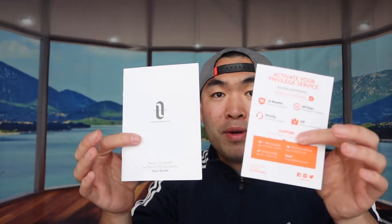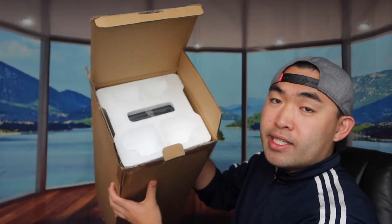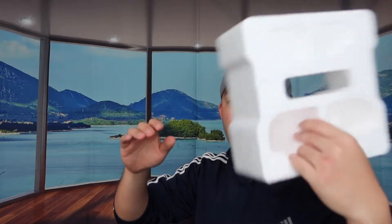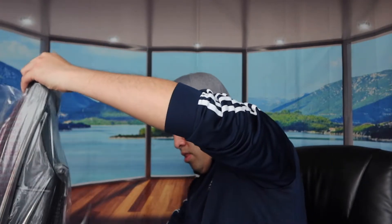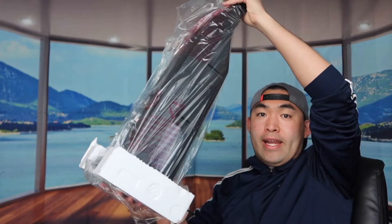First things first, let's open up the product to show what it actually looks like and what comes in the package. When we first open it, this is basically what it looks like. They provide a little warranty card and also a user guide to teach you how to actually use the product. Let me take it out and show you what it actually looks like — here's the first protection layer inside the packaging.